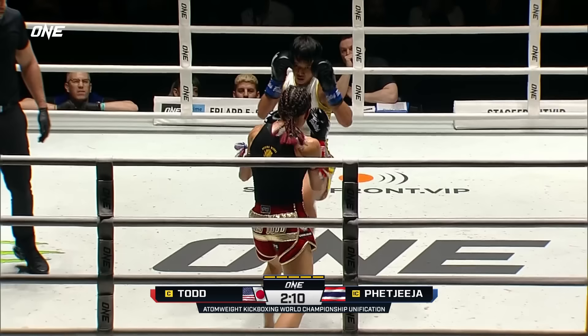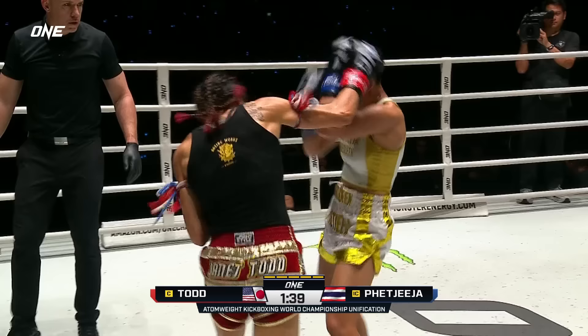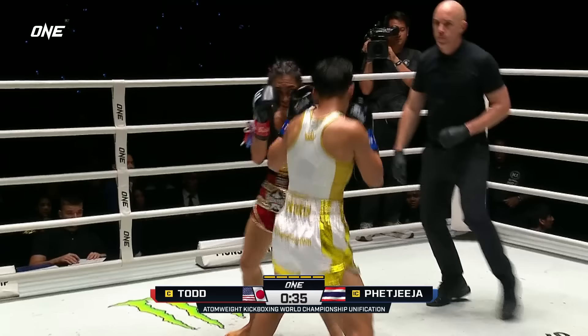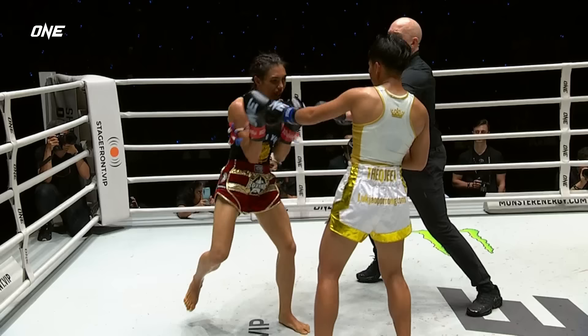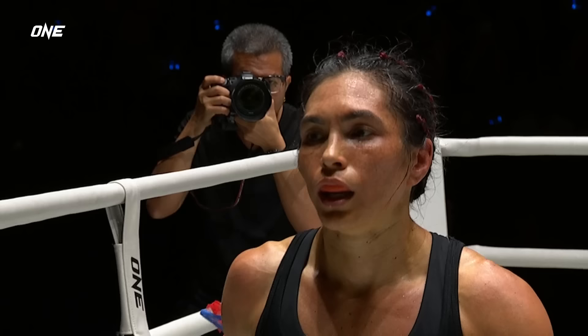I think she might need one — she's got to go for her. She's got to really empty the gas tank, and not leave this last fight knowing you could have done more. Retaliating was Todd. On that pressure, champ. The opportunity she has in front of her. Todd had the opening for the head kick but didn't take it. Most significant shot of the fight for a champion. Between Janet Todd and Pat Jeeja — big right hand by the interim champion, another right hand followed by a left hook. And that ends the fight. What a matchup — they both gave it their all.